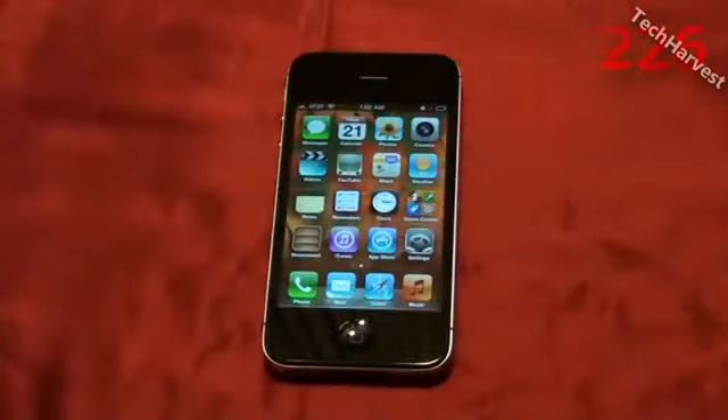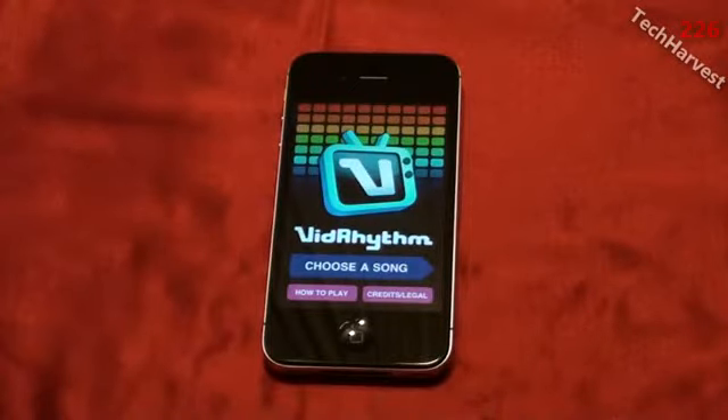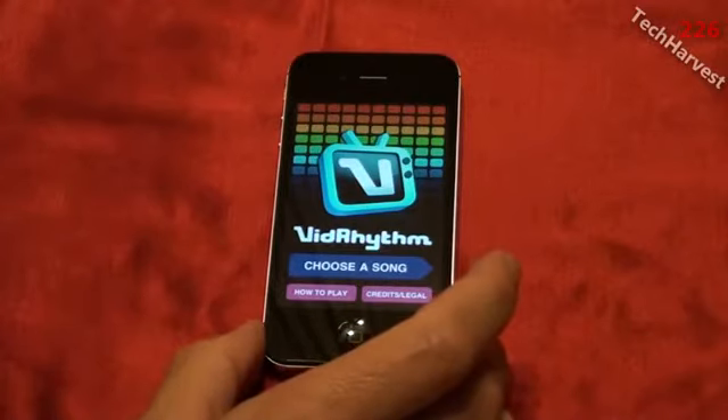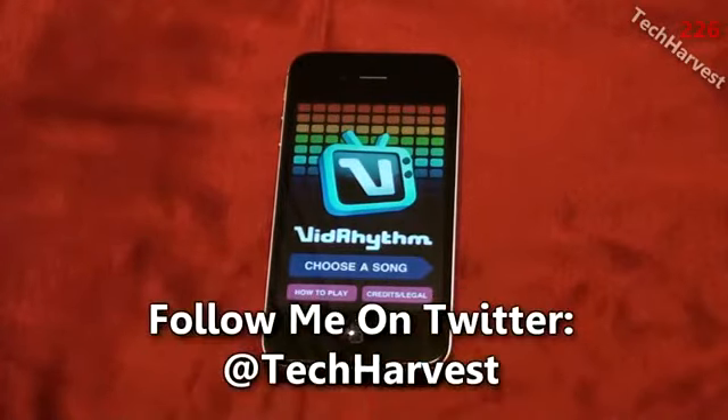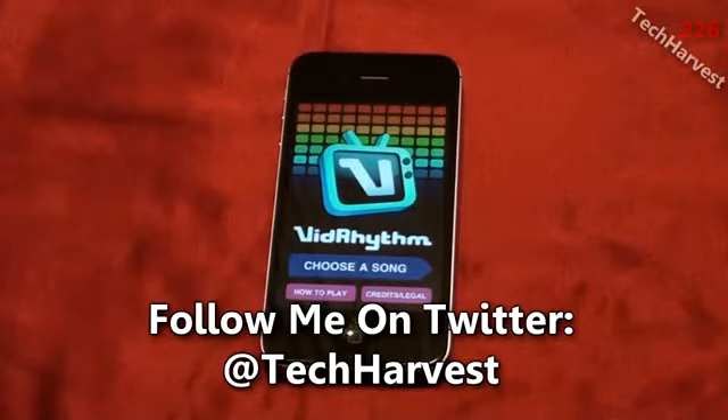I've had this phone for about a week now and my favorite thing about it is VidRhythm. You might have already heard of VidRhythm, but if you haven't, it's a cool app made by the same guys who made Rock Band — it's made by Harmonix. It's a really cool music app where you can make your own songs. Some of them can be very obnoxious and ear-piercing, and some can be really cool. The app costs about $1.99 on the App Store — probably the best $2 I've ever spent.